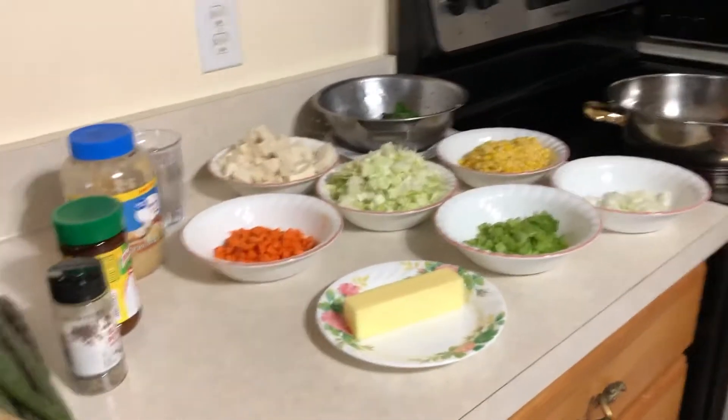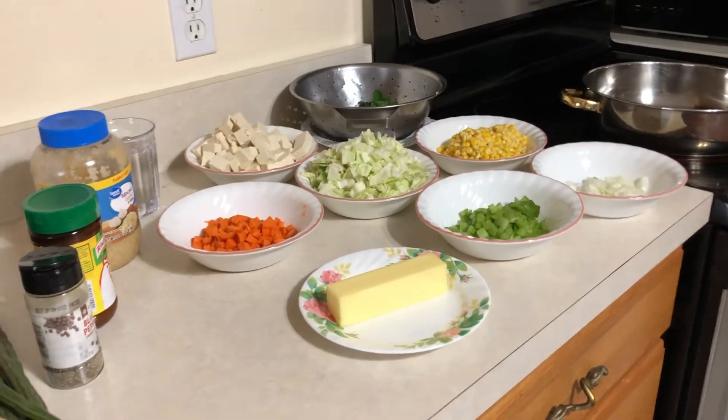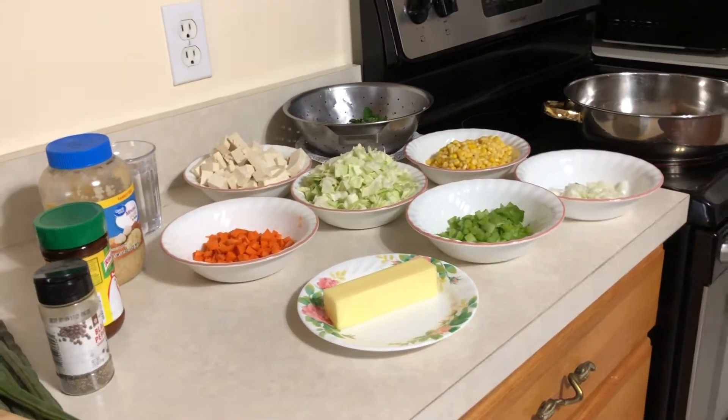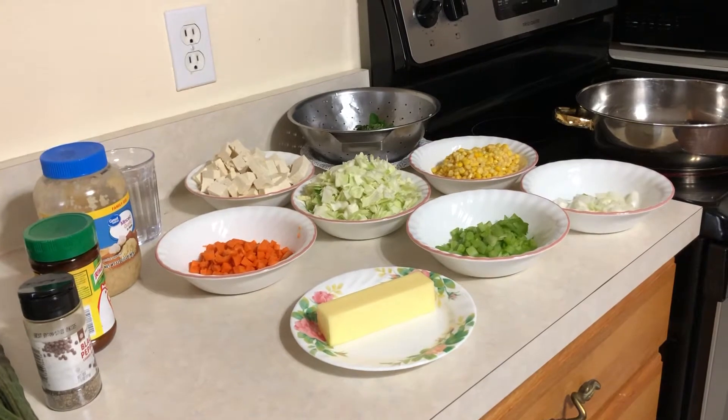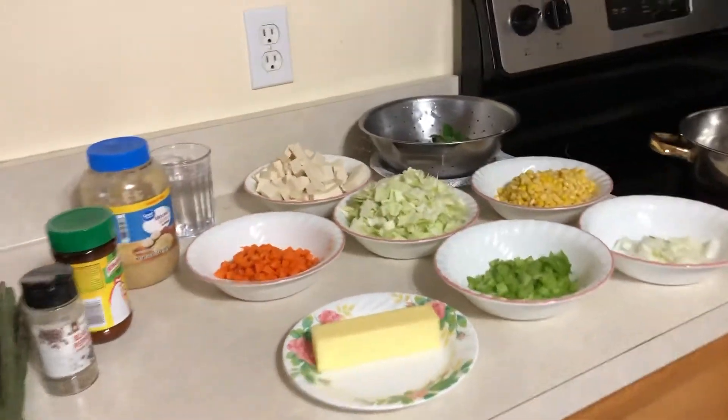What's up guys, welcome to my YouTube channel, this is Chef JuJu once again. Today we're going to cook a vegetarian soup — a vegetable soup with tofu.